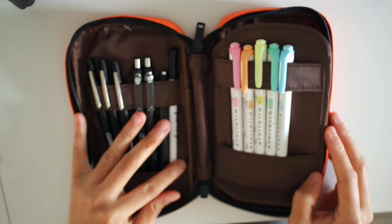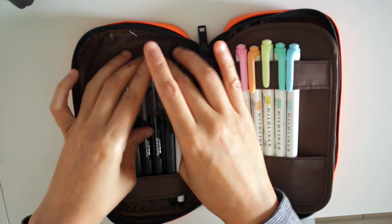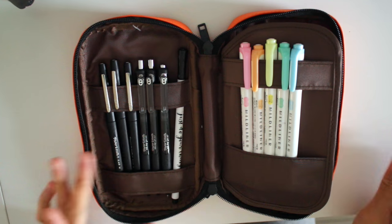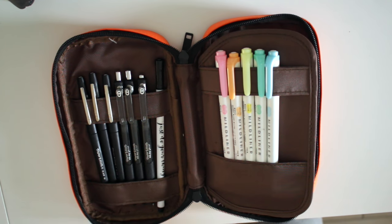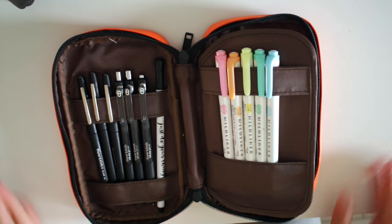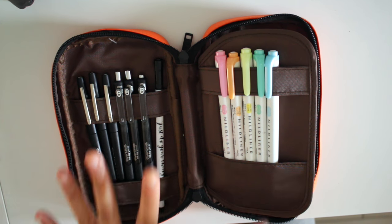This is what I have in the first pocket. It has two slots so you can clip pens on there and also put pens that don't have clips. I have a Mambi pen, three Paper Mate Ink Joys, three Paper Mate Flares, and my Mildliners — which I just got and I absolutely love. I just put things in here that I would take with me on the go.